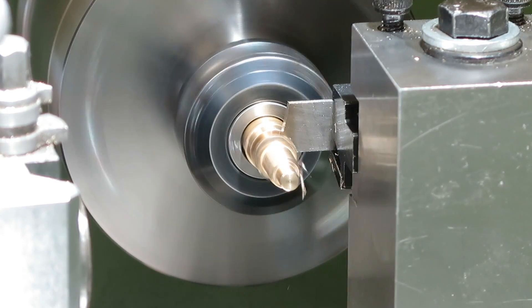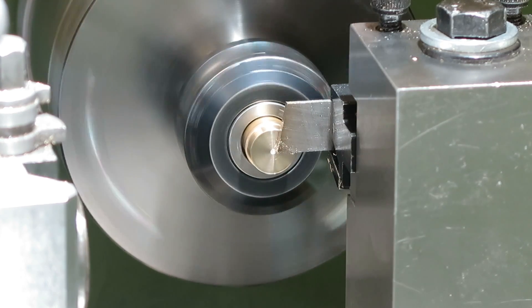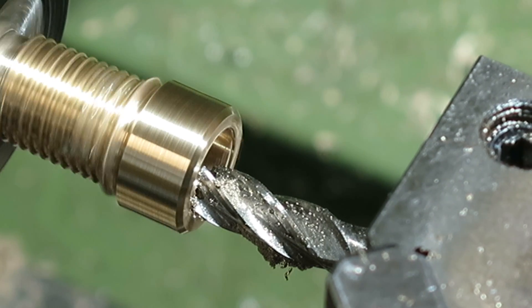I'm going to bore out the two holes that I'll use to mount the bearings that hold the gyroscope, but since I don't have a boring bar that's small enough, I've actually used an end mill as a boring bar. This actually seemed to work really well.